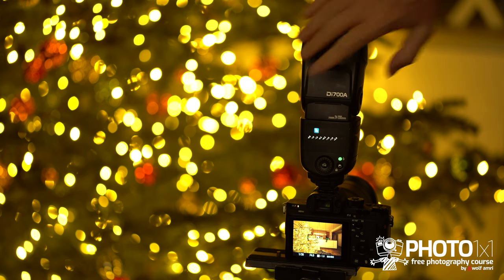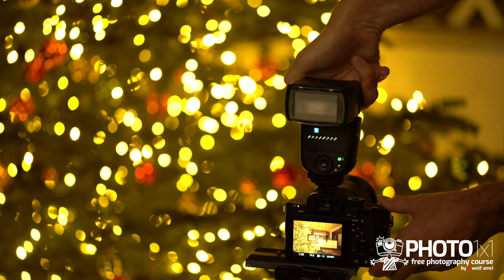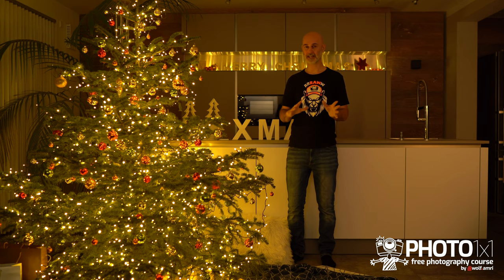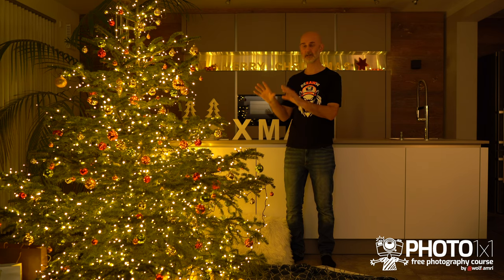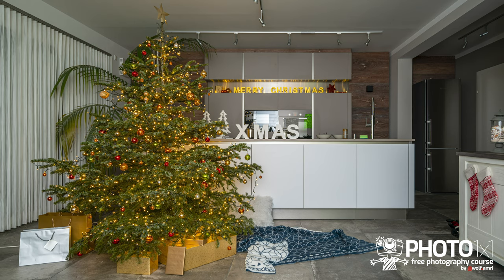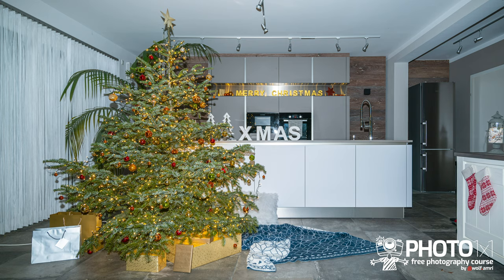Rather bounce it off the ceiling or even better a wall behind your camera. One issue could be that your flash is too bright for the settings we used in the last video, even at the lowest possible setting. Remember we have been at ISO 1600 or even higher depending on the number of Christmas lights you have. I would not recommend reducing the ISO by a lot because that would mean dimmer Christmas tree lights and the flash taking over the shots, overpowering the Christmas tree lights — that is something you probably know from your last year's Christmas tree shots.